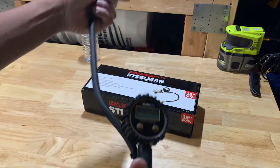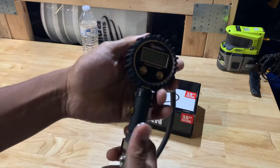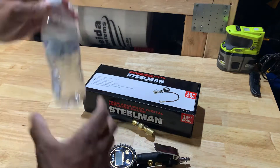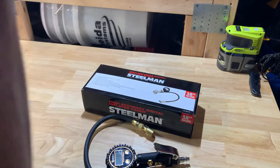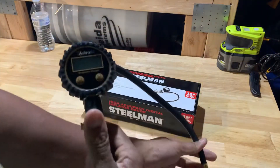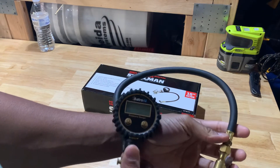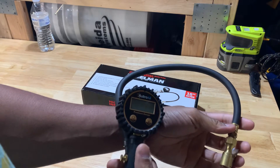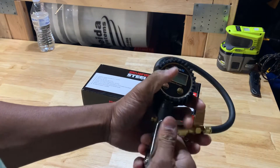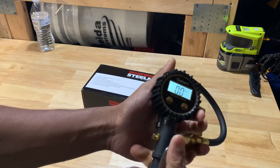I do have one of these smaller ones too. This hooks up to your air compressor — this one is an Astro AI. Each time I use this gauge, it works fine to be honest, but I feel like there's a delay — it doesn't quite read right away. It's kind of wonky in a sense, but it does work. You can also slowly deflate using it.